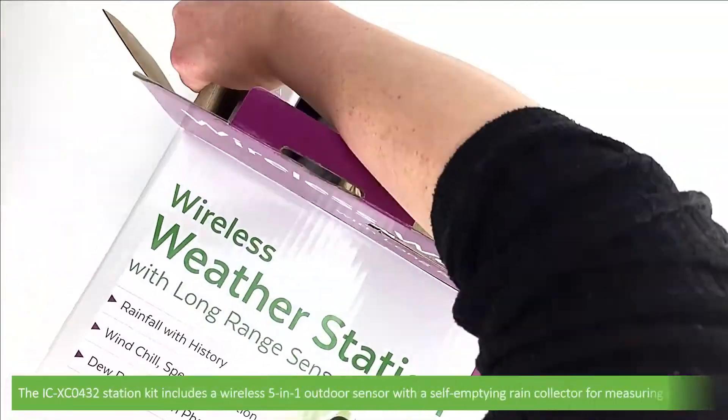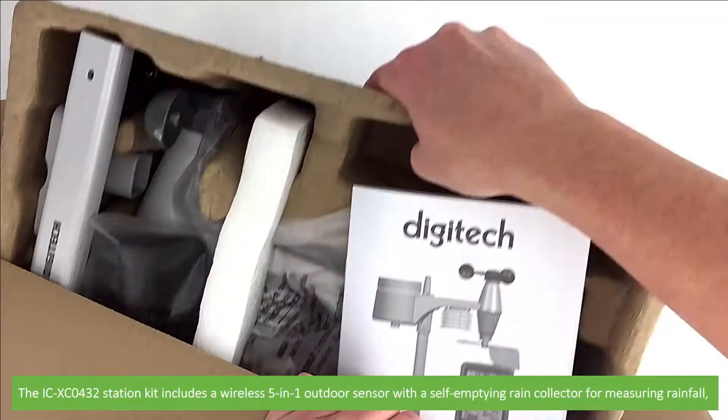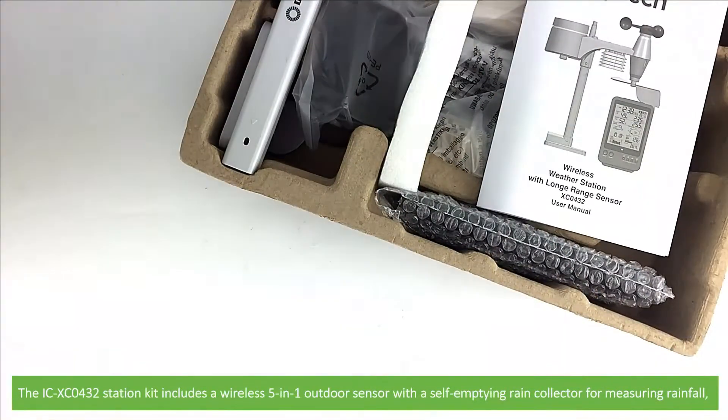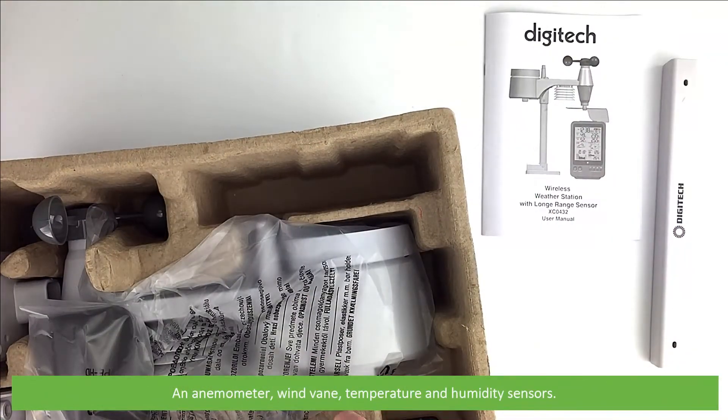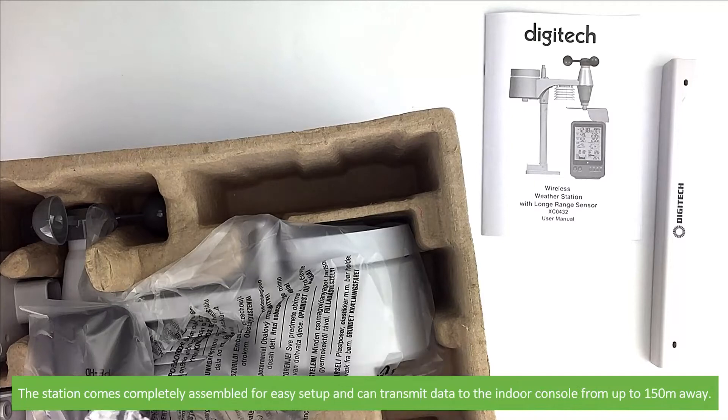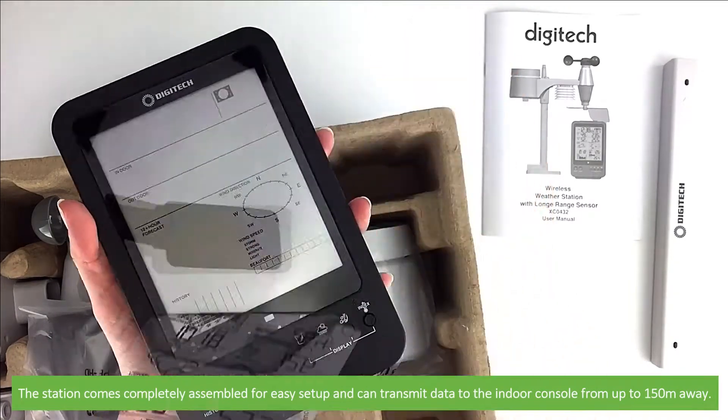The ICXC0432 station kit includes a wireless 5-in-1 outdoor sensor with a self-emptying rain collector for measuring rainfall, an anemometer, wind vane, and temperature and humidity sensors. The station comes completely assembled for easy setup and can transmit data to the indoor console up to 150 metres away.